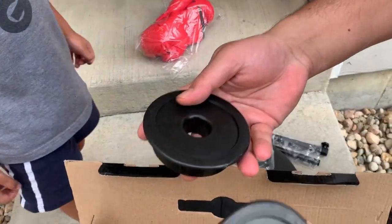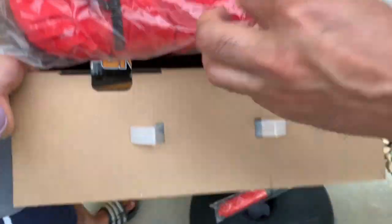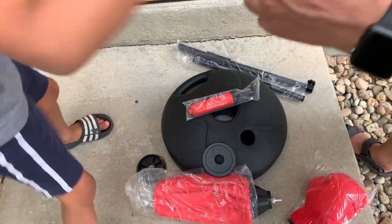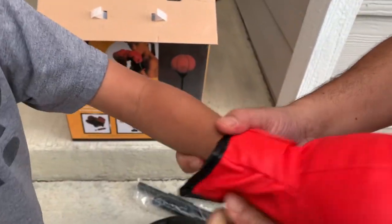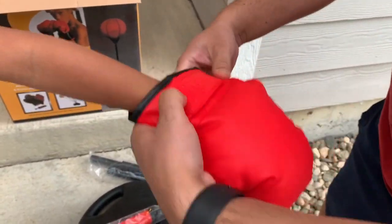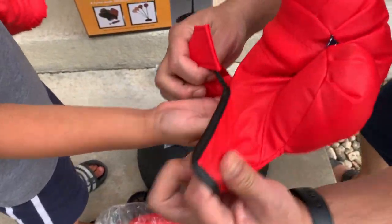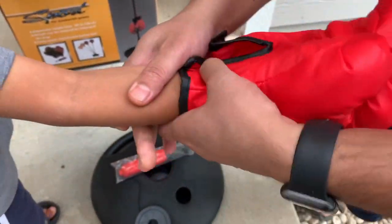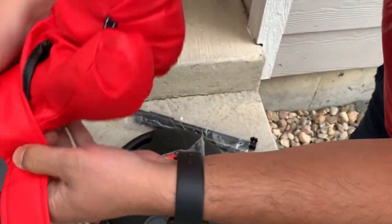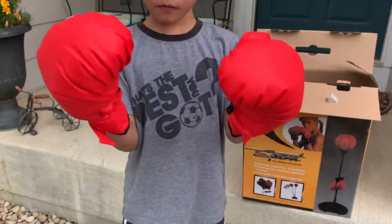There are also a couple of rings for the installation. My son will wear these gloves first — let's grab this one for the other hand. He only has five fingers but he can still do it. This is for ages six and up. He's going to show you — I'm helping him — show your mom how you can punch like this.